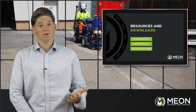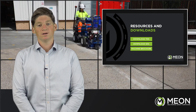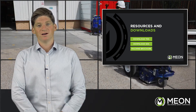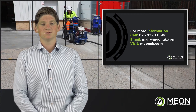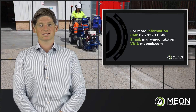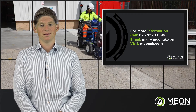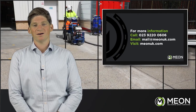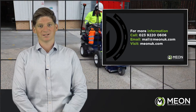There are many more unique benefits to the Graco Grindlasers and laser vacs. We'd love to arrange a demonstration if you wish, or just a conversation if you have any further questions. Give us a call on 02392 200606 or email us at mail@meonuk.com. More information, videos and case studies can all be found on our website at www.meonuk.com. Thank you for watching.